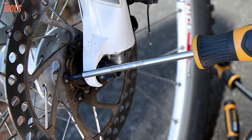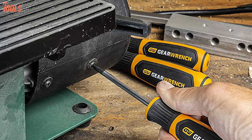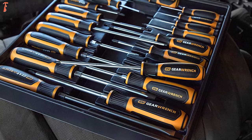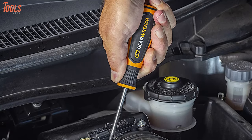Plus, this screwdriver set has a full-polished alloy steel shaft that prevents rust and corrosion, while the non-slip black oxide tip delivers a secure fit in the fastener. In addition, this screwdriver set meets all the ASME standards to assure top-notch performance and quality, making it a worthwhile investment.